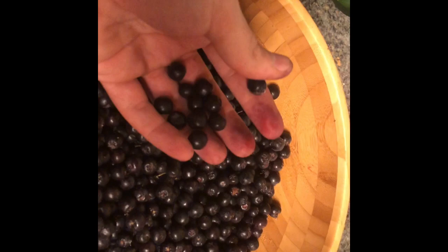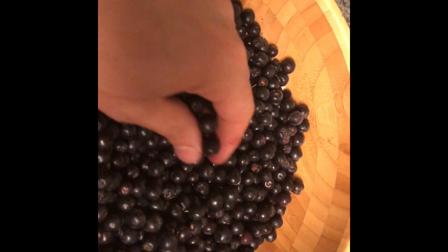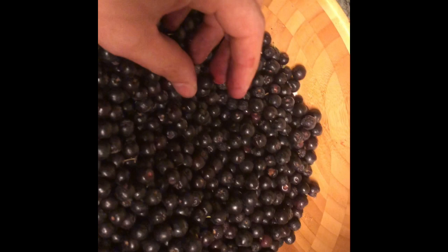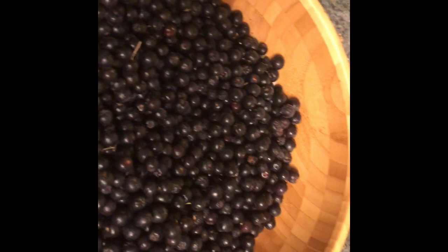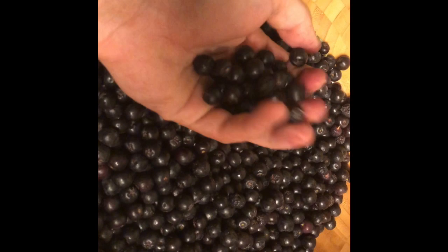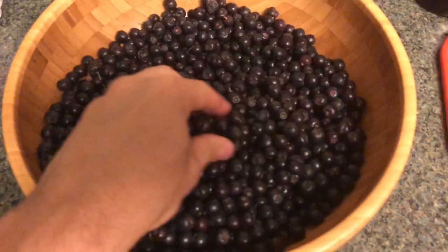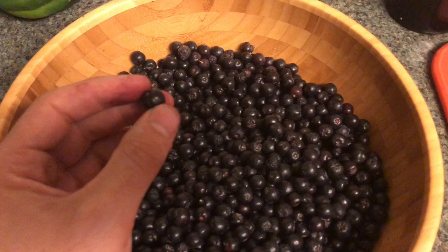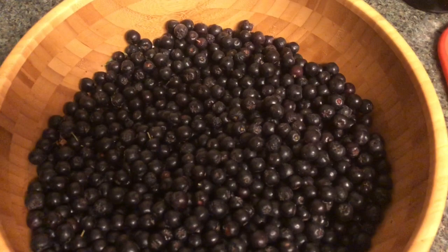I'm going to figure out what I want to do with these. I could juice them and freeze the juice, but that would make me throw out quite a bit of pulp. Instead, I might dry some of them like raisins — the way you do with dried currants. I'll probably freeze a decent amount for smoothies so I can throw them right in and get both the flesh and the skin. I'll also probably juice some and freeze the juice in ice cubes to save space.